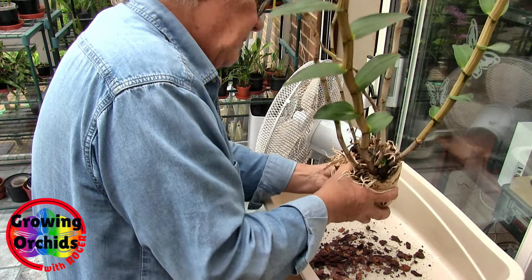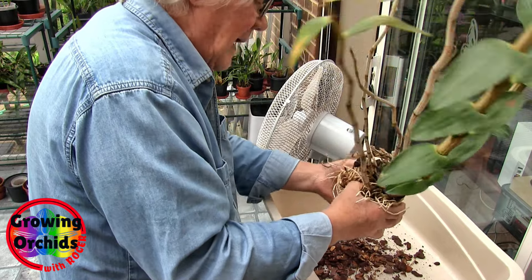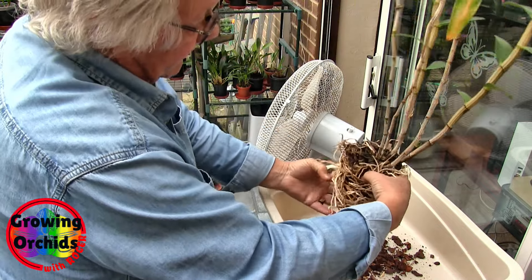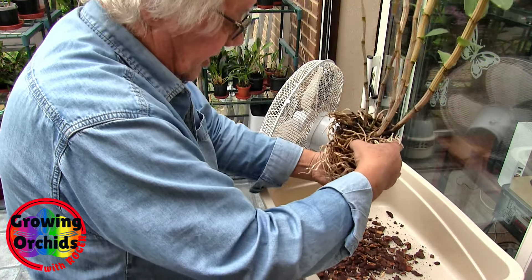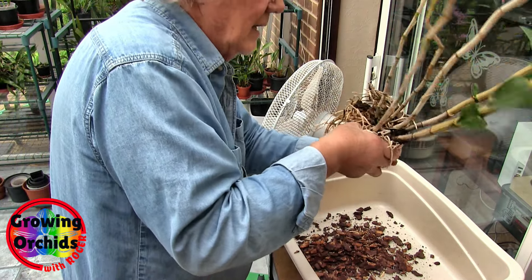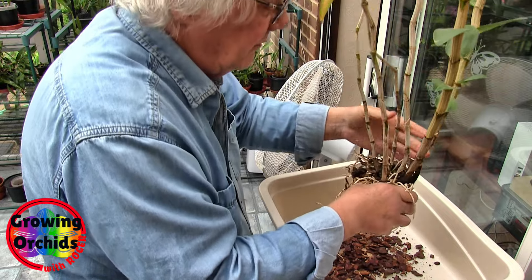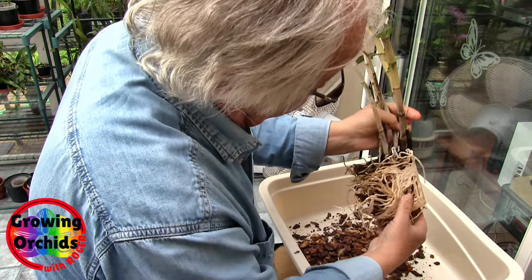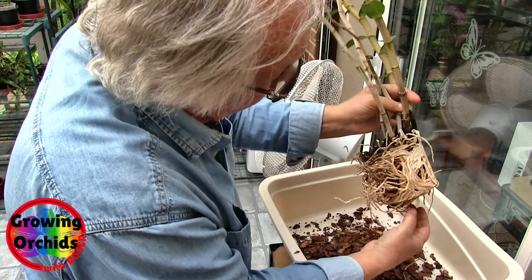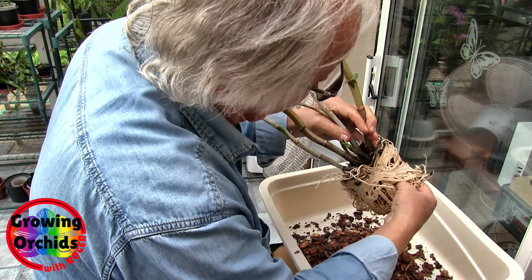I don't want to actually destroy this root system, but I do want to get it back in a similar sized pot, which is why I'm trying to get everything out of the middle. Quite honestly, the bark that's coming out still looks quite good — this in theory could have stayed in its pot. It's too late now. But yeah, the bark that's coming out still seems quite reasonable. Let's grab all of this away from that new growth.